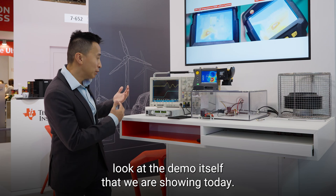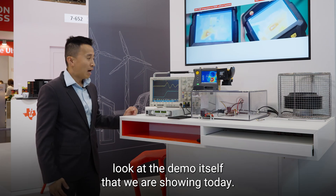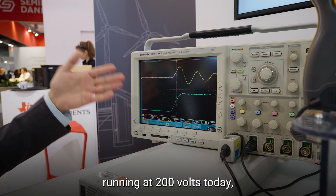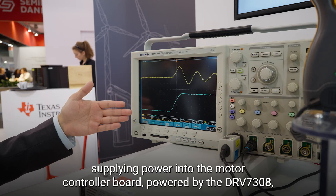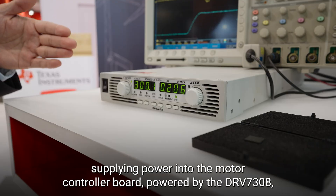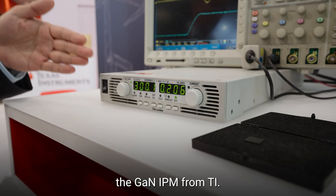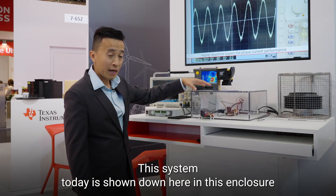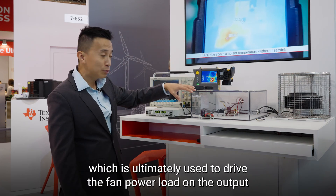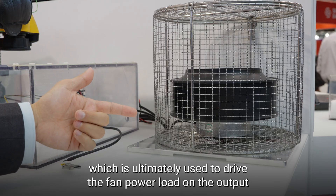Let's take a quick look at the demo we're showing today. On the left-hand side, we have a power supply system running at 200 volts, supplying power into the motor controller board powered by the DRV7308, the GaN IPM from TI. This system is shown here in its enclosure,